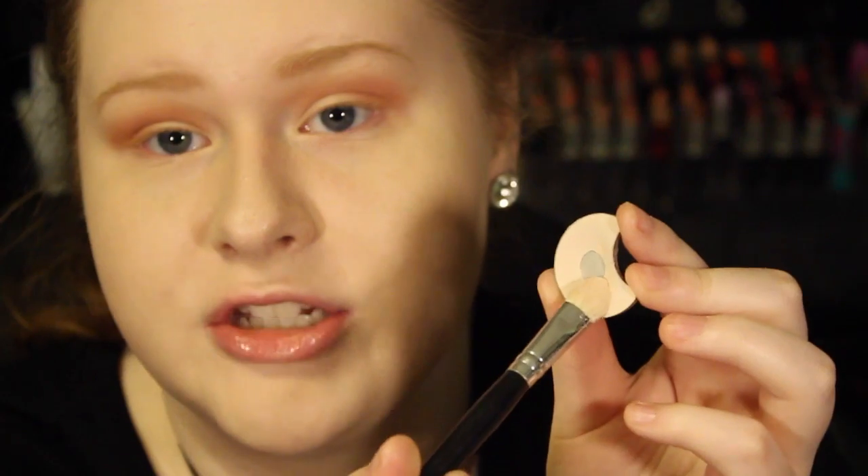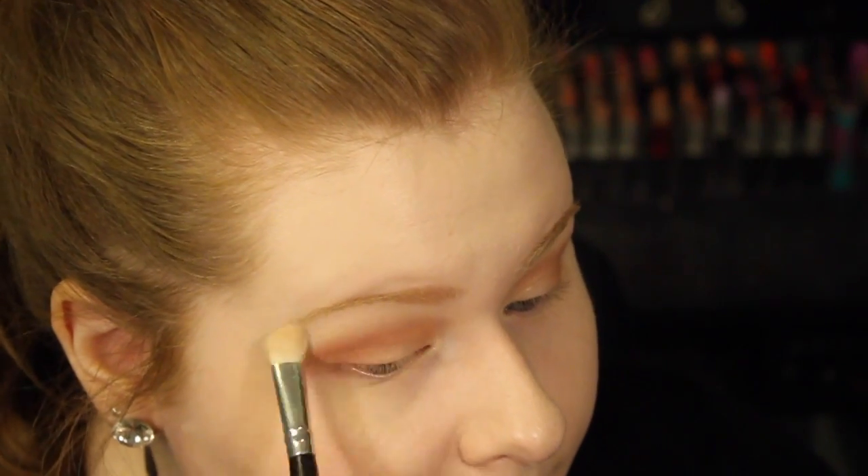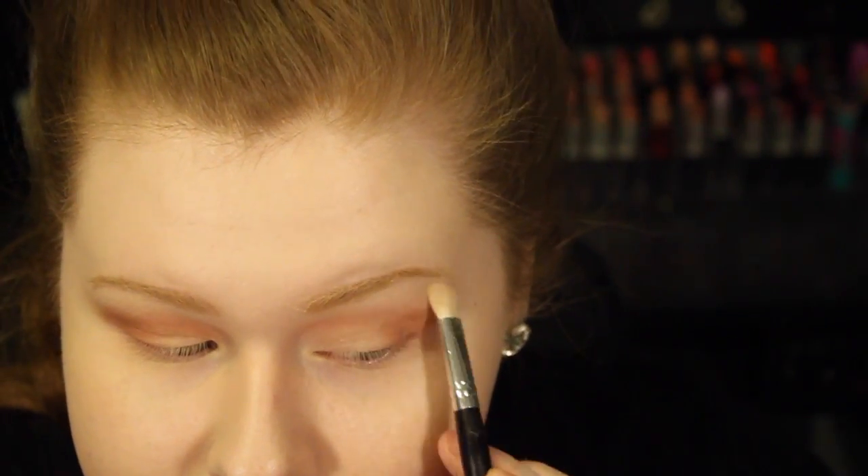Now I'm going to be highlighting the brow bone with this Neutrogena color — it's just a flesh-tone color. You can even use your face powder for this. I'm taking it on a flat shader brush, tapping off the excess, and putting this on the brow bone. Same for the other eye.